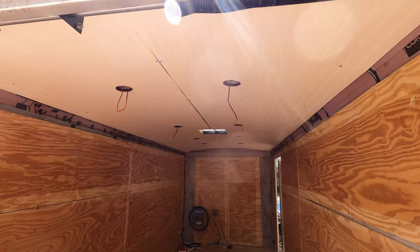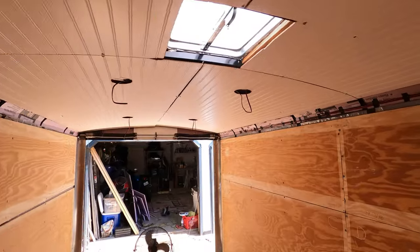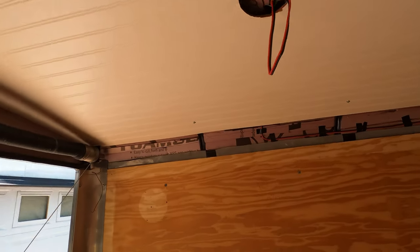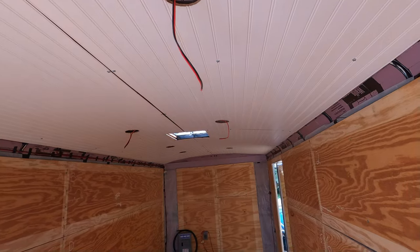Look at that ceiling — it looks absolutely sick, it looks so good. Super excited. I'm going to get some lights wired up here and see if we can get some lights working.